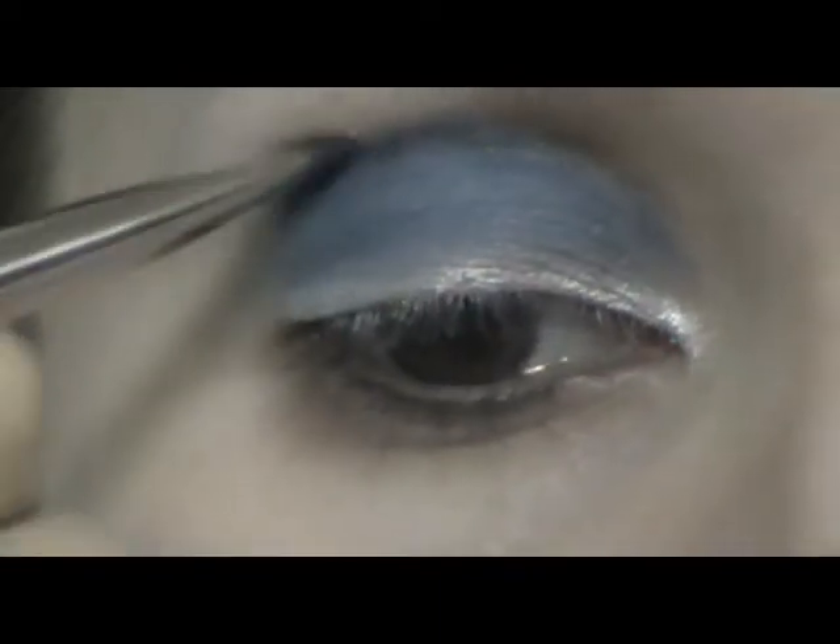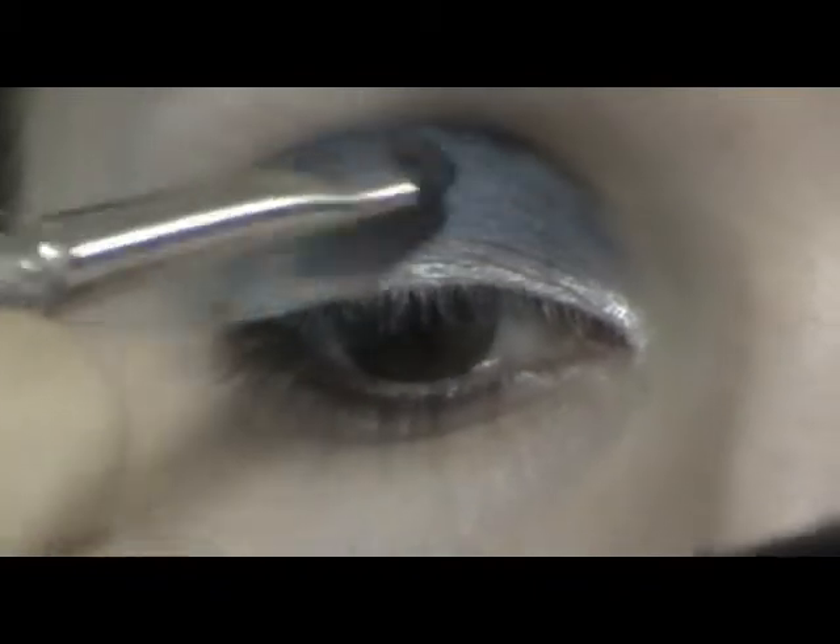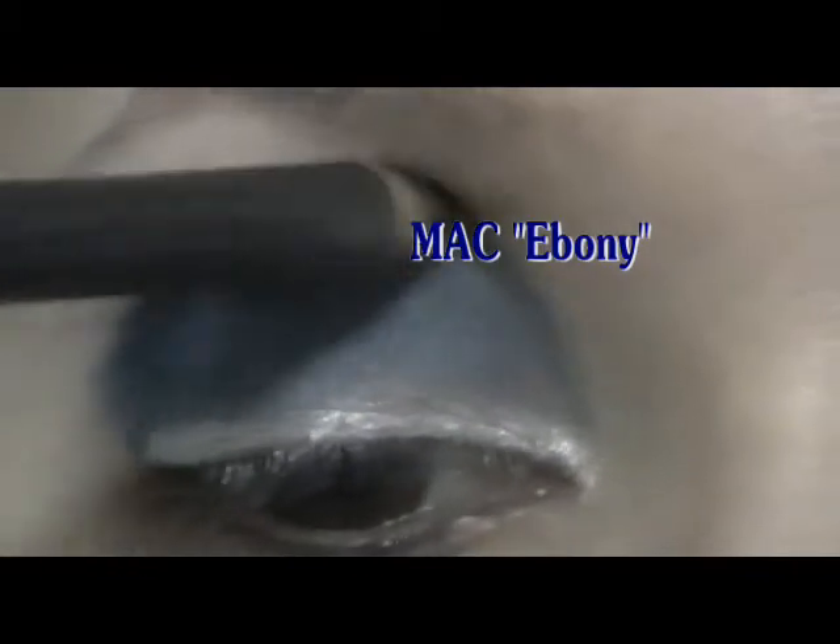Apply the color lightly — the closer you go to the inner corner, the lighter the color should be. Blend the color in the crease outwards, upwards and inwards to intensify the upper eyelid. After that, take a pencil and a small smudge brush, and in the inner corner add some color with the pencil. Then blend this color, spreading it along the crease and going upwards.